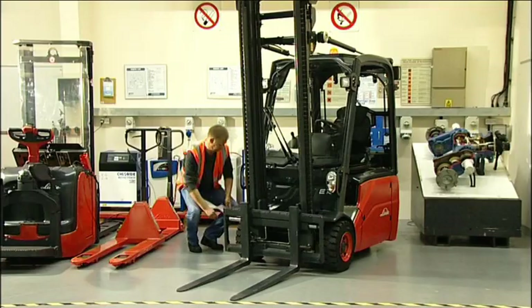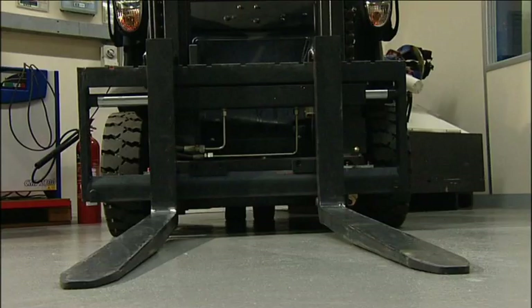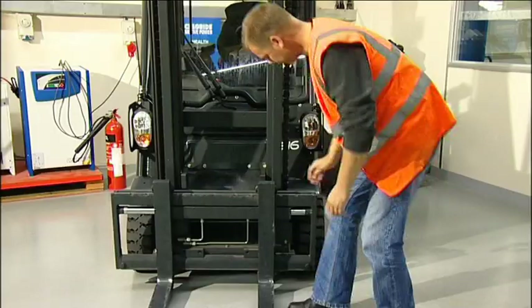So what has to be checked? It's best to start at the front of the truck — the business end, the forks. We check for damage and signs of excessive wear. For example, one fork higher than the other will obviously cause problems entering a pallet, or if the truck has been driven with the forks grounded, this can cause dangerous thinning of the forks. The heels of the forks need to be checked for cracks and fractures, not forgetting the fork locating pins to make sure they lock the forks into position. Finally, examine the carriage for damage which may prevent the forks either moving freely or locking into position.